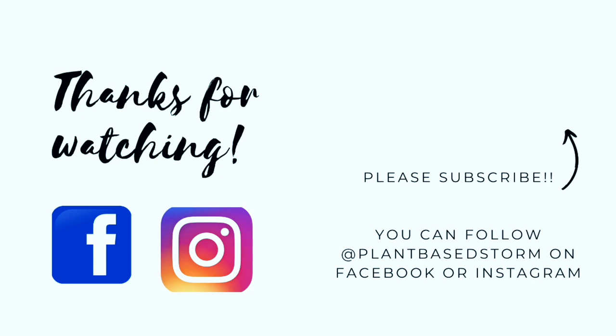I hope that you enjoy this recipe as much as I do. If you like this content, please don't forget to subscribe and hit the bell icon so that you can get notified of new fresh content. Thanks so much for watching!